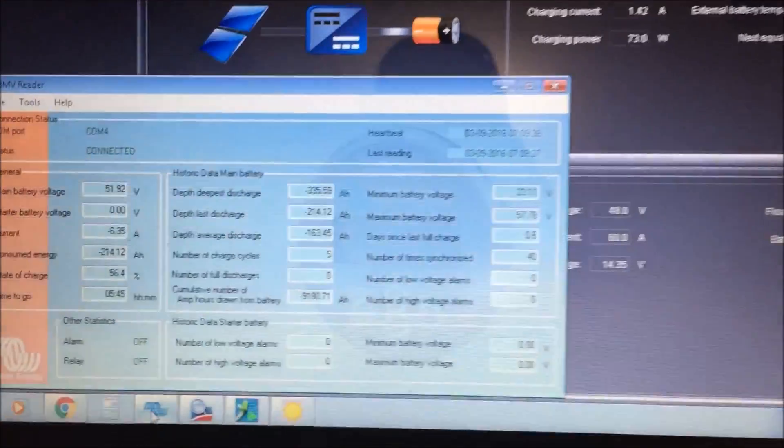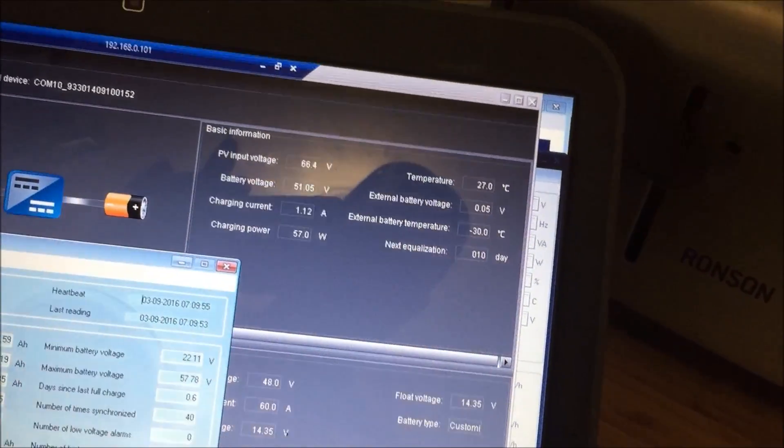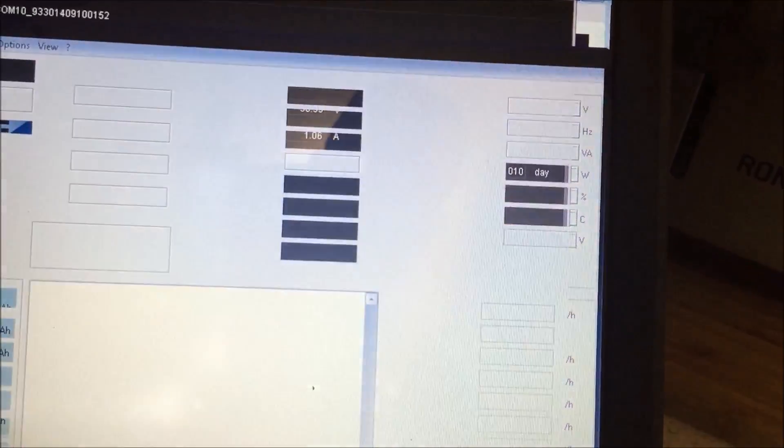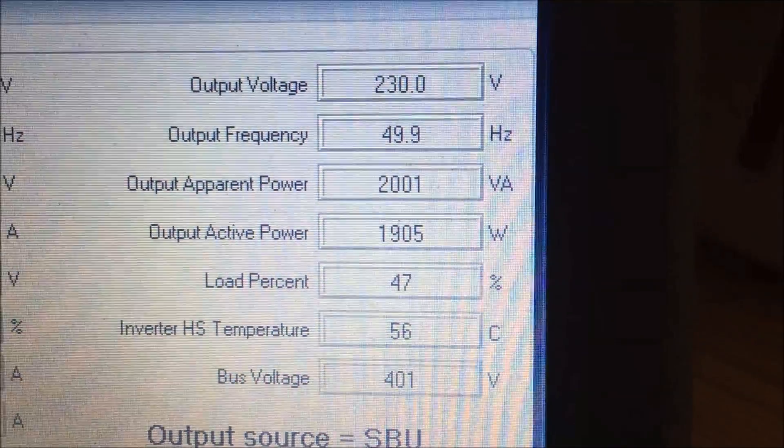Let's just put on a quick load. I'll put the microwave on for 30 seconds. So it's drawing 1900 watts.